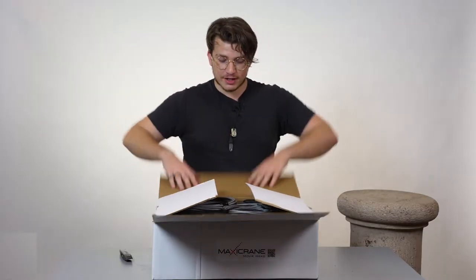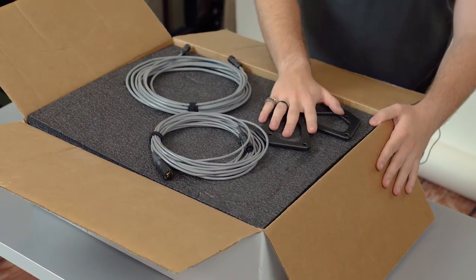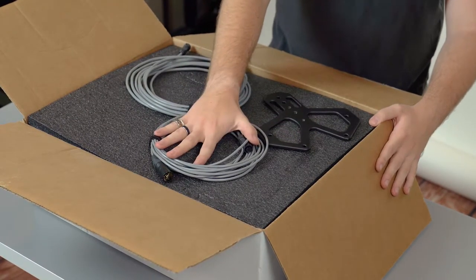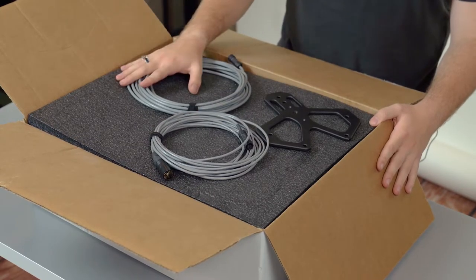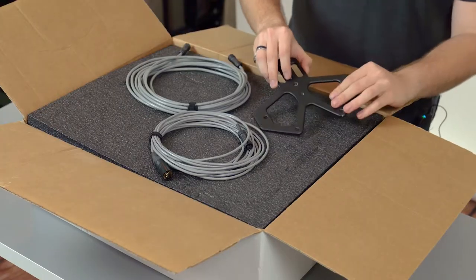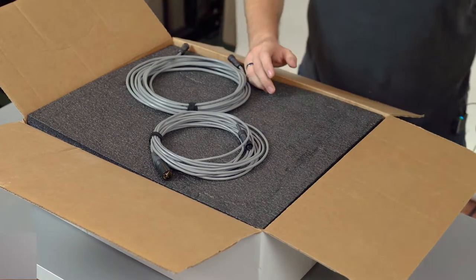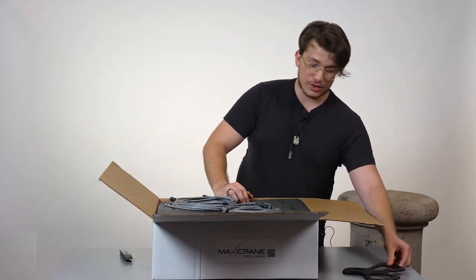Opening the package here, you can see that we have two cables and a stand. This is going to be the power cable, and then it's going to be the communication cable between the head and the touch screen. And then this one will be the stand for the touch screen itself, which we'll show you a little bit later.